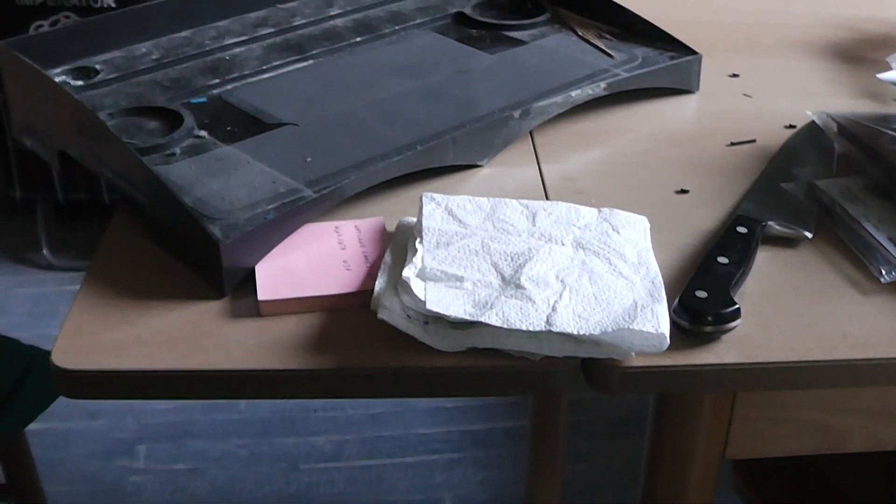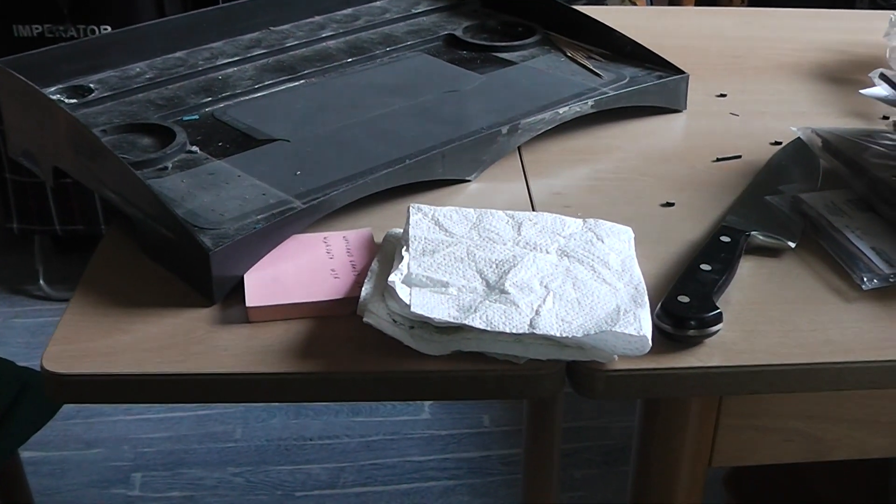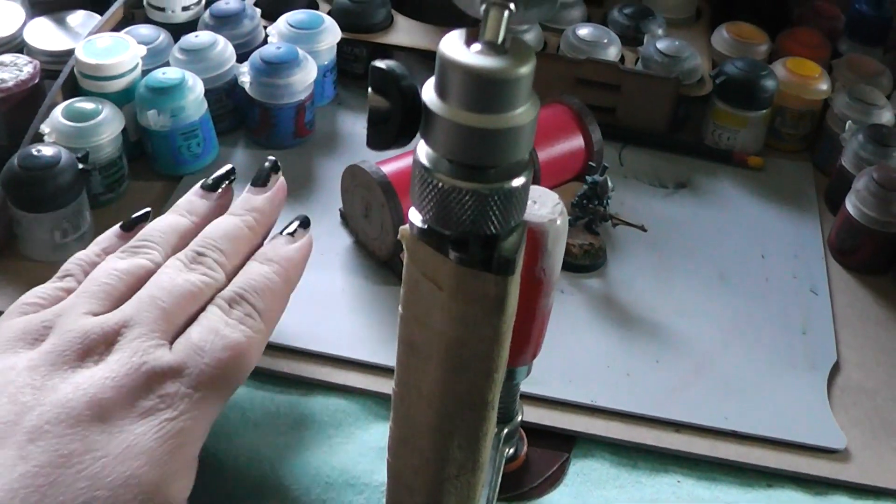Hi Tubies, here is your Alexandra. What you see there is my old painting station from GW, and this was now replaced by the one from Bandua Wargames.